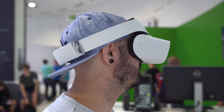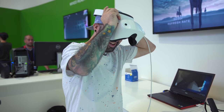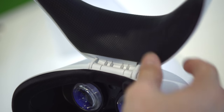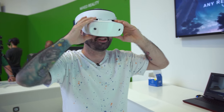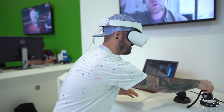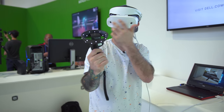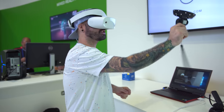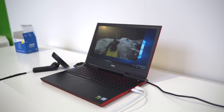We're gonna give it a shot. Putting this on — this is actually said to be one of the more comfortable headsets, and I like how we have this little flip-up. Real world, fake world, just like that. I can see the controller. So right now these cameras are tracking the controller, and it's actually pretty good — a lot better than I expected for an all-in-one solution.